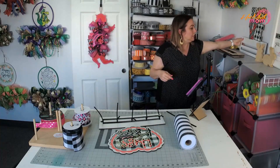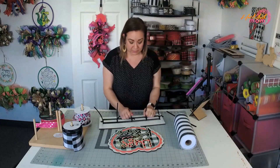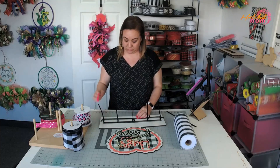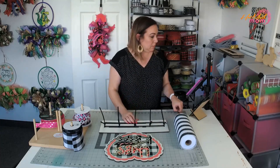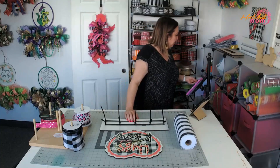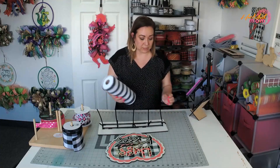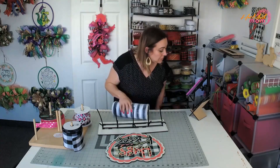I will not be in the shop tomorrow - Amelia has a makeup test. She timed out, so she has to redo her reading test. She has to log in from Zoom, so I will be home.